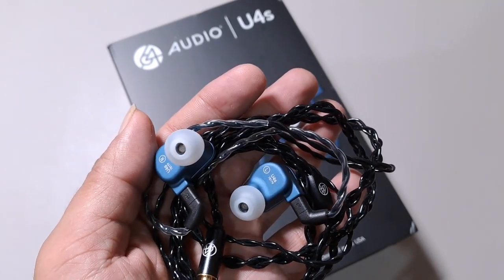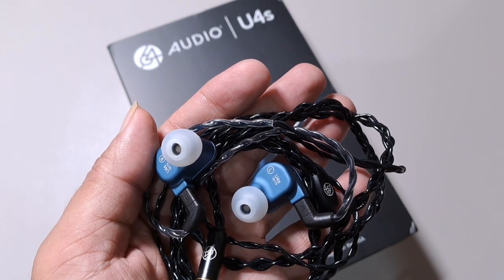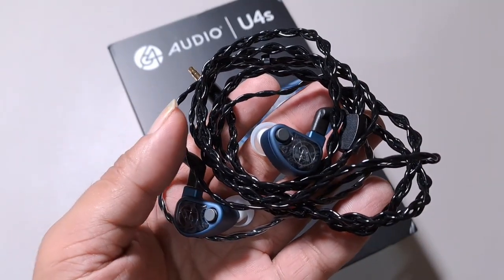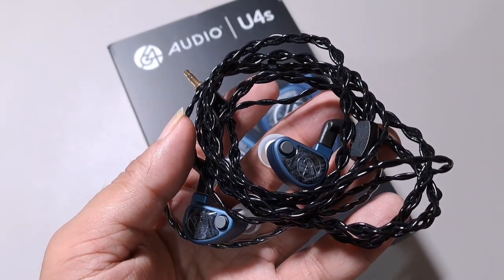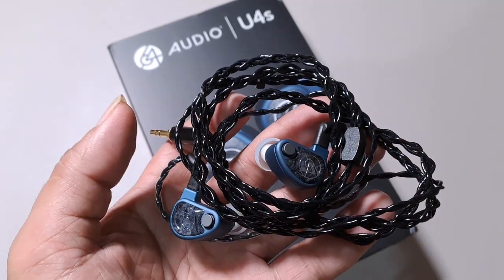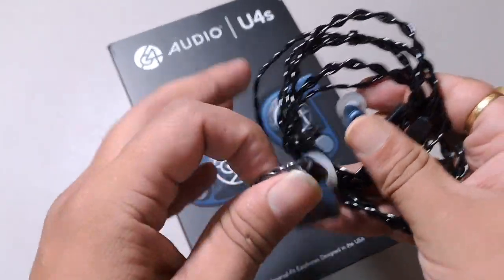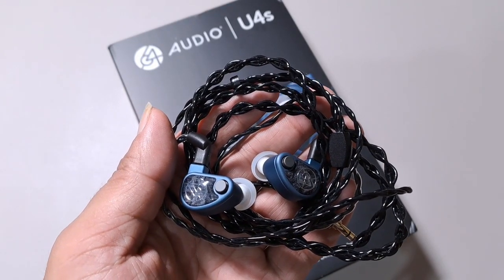Moving on to the midrange — this is slightly V-shaped. There's a hint of a V-shape; it dips and makes a recovery in the vocal region. Vocals have very good texture, tonality, and timbre. I find them to be slightly recessed, but there are no major issues. They don't lack in definition, and if you switch to a good cable — like a Cadmus, maybe — that can be countered. The treble is well-defined, well-detailed, with good layering and separation, and the instruments are very well energized.